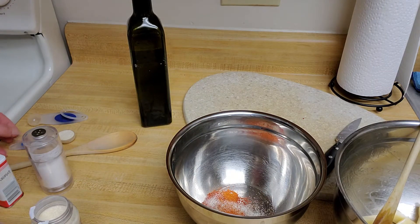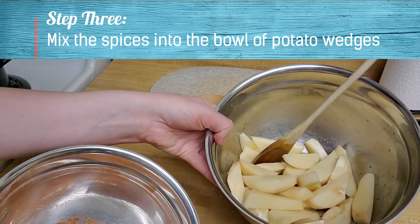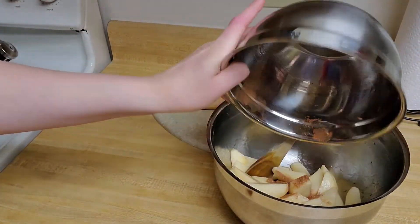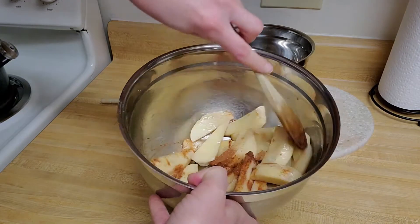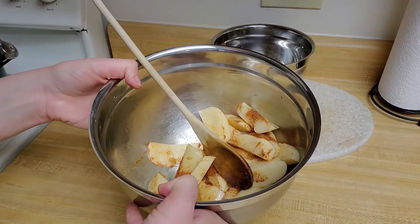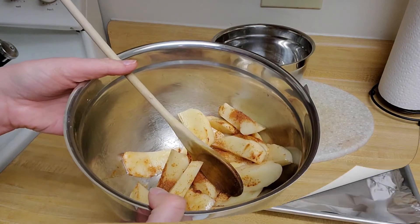I'm going to mix all of that together. Now it's time to add my spice mix to my potatoes, so I'm just going to dump it right in there. Then I'm going to take my spoon and stir it up to make sure my potatoes are nice and coated with my mix.